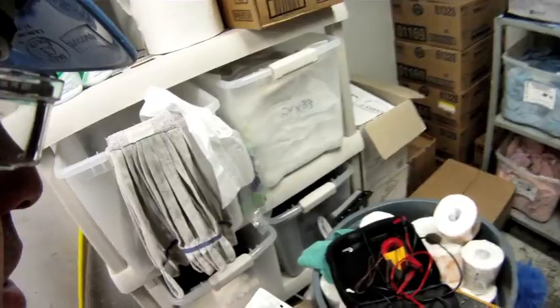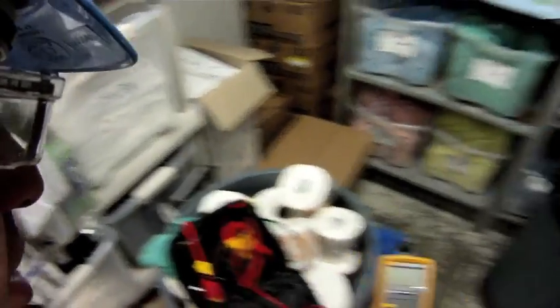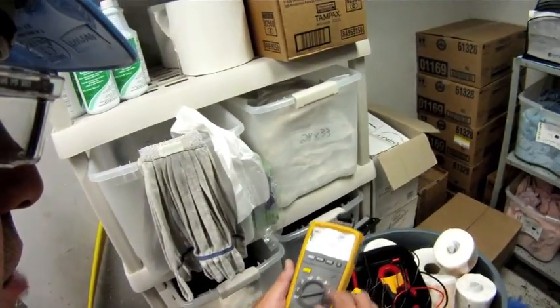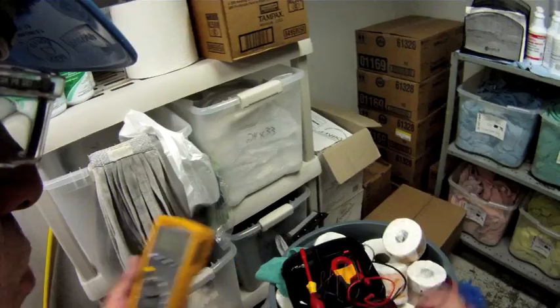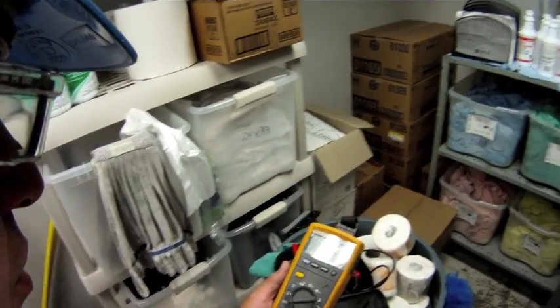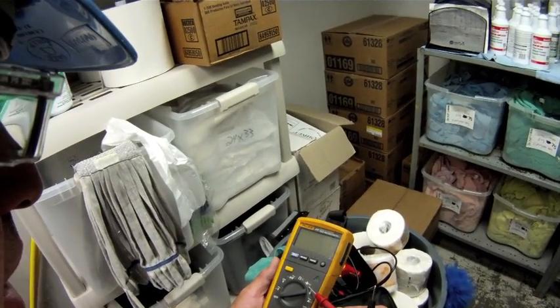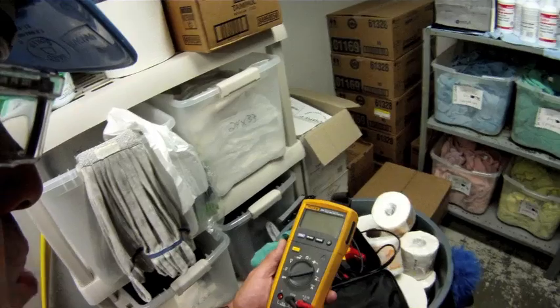I'm going to be using a Fluke meter that's relatively new on the market. I've had it for almost a year and I really like it — this is the Fluke 233. One of the things I like about this meter is it's very versatile: volts AC, DC, ohms, millivolts. I can take temperature readings with it, check capacitors, and of course amp draws.